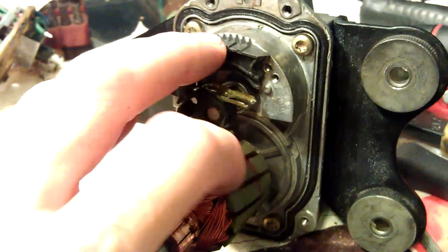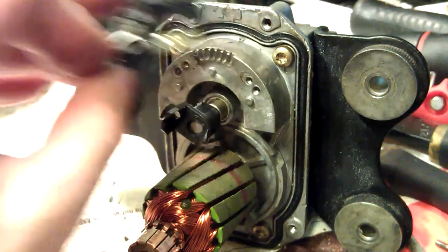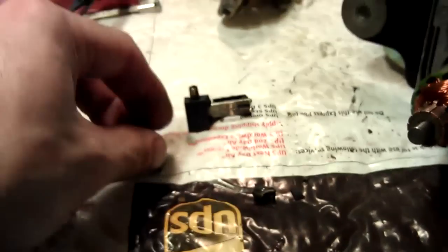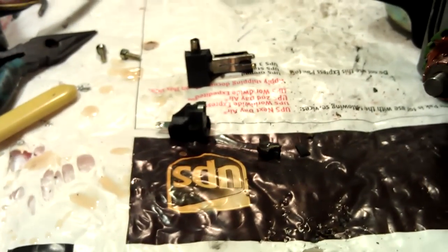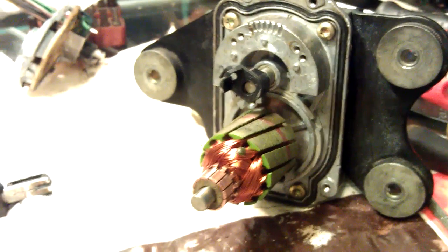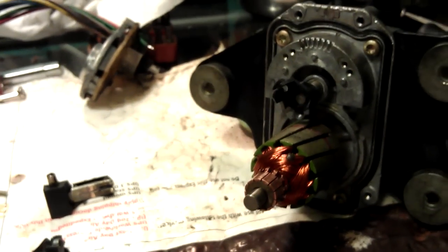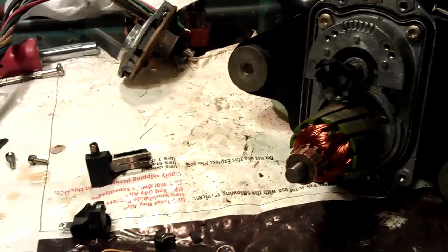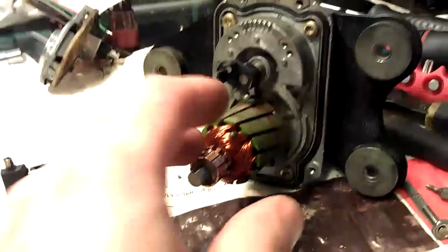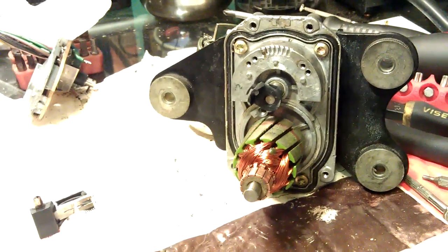I'm going to fix them, epoxy everything together, and make another video of the testing on the car. I should be done today putting this thing together. I'll still test it on the car with the actuator open, so I can make a video of the movement of the internals so you can see them nice and clear. I think we'll be just fine.